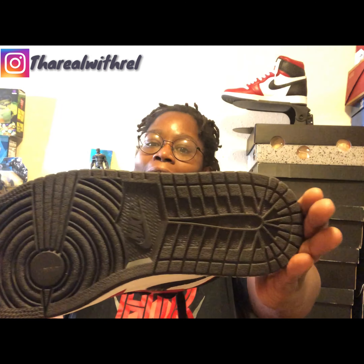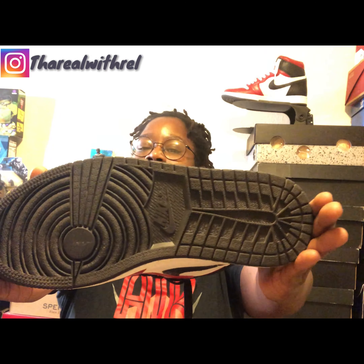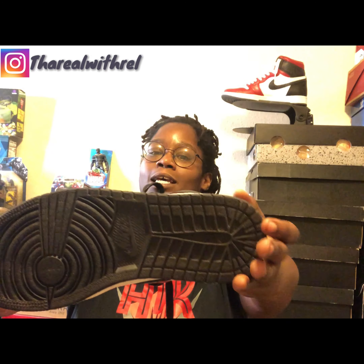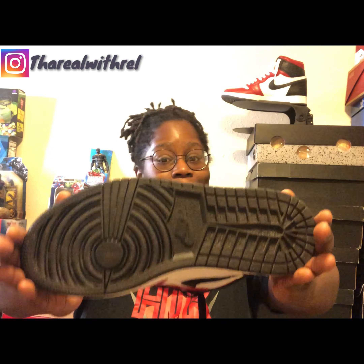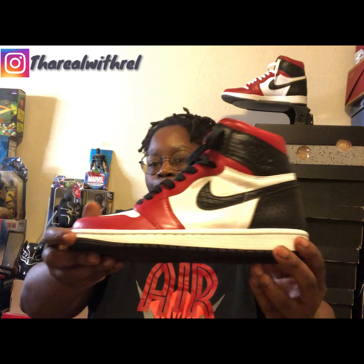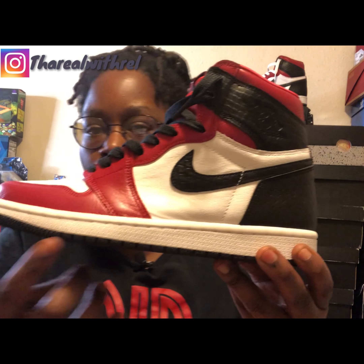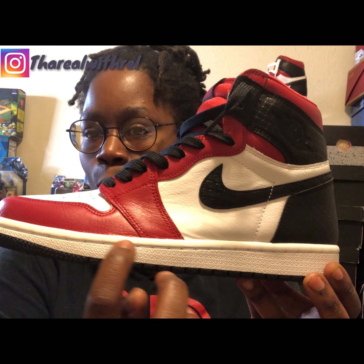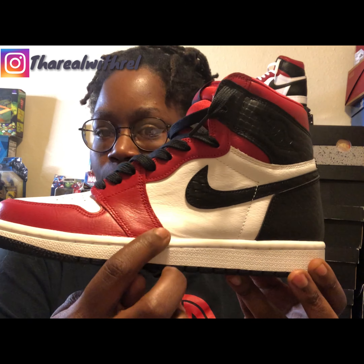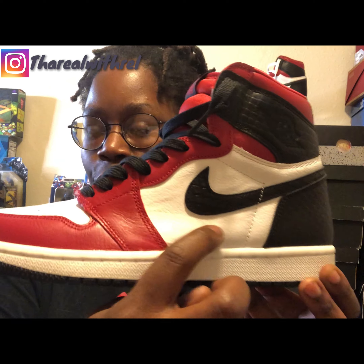The outsole is the standard Jordan 1 outsole that you get on all your Jordan 1s and it's black. I really like the fact that it's black because you can wear your shoe and not worry about it getting too messed up. Making our way up to the midsole, the midsole is white and we have white stitching right there.